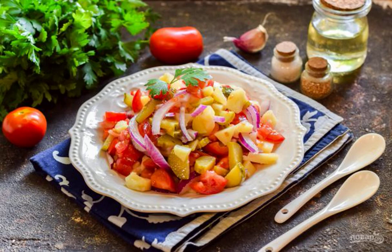One of the simple and quick salad options that will go for every day and for a holiday is a village salad. The simplicity of cooking and the delicious result are the two most important points in the recipe.